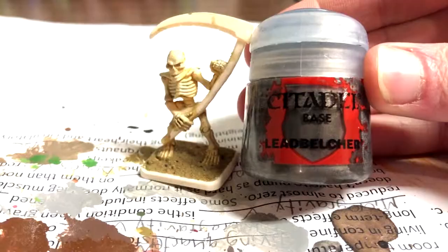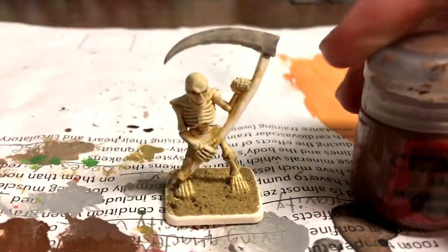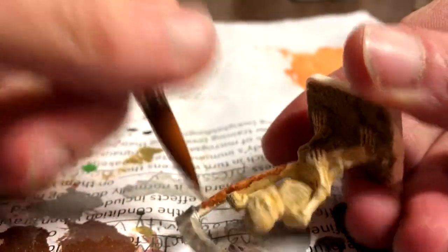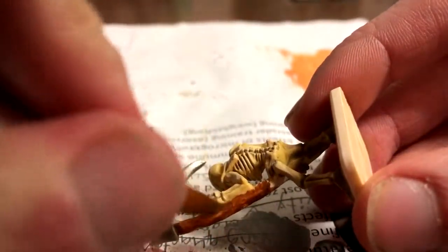Moving on to the scythe, Lit Belcher was dragged along the thick steel blade. Mornfang Brown was used for the wood in the staff. This brings out some of the texture from removing mold lines and gives it a rough wood look.